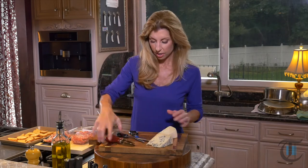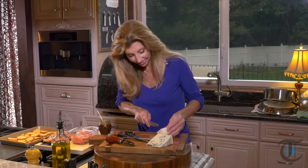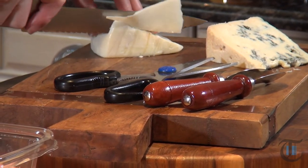Cheese knives — these are great. So this is your board, your cheese knives — they're really all you need other than the cheese. I'm just going to remove the rind so the presentation is ready to go.